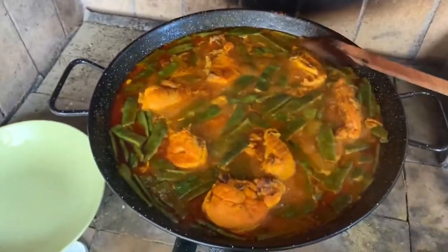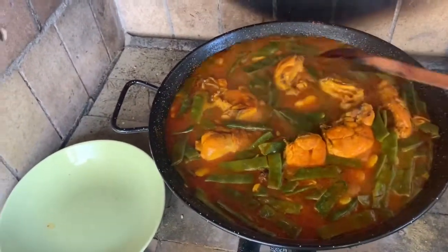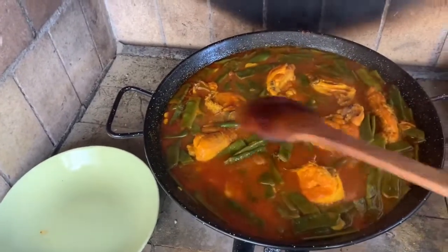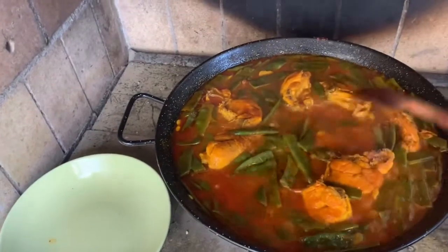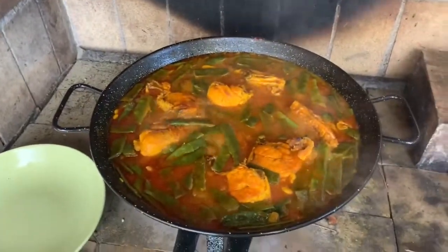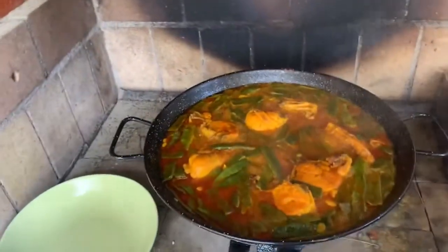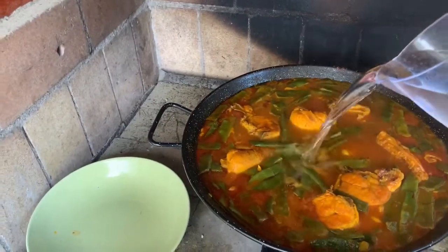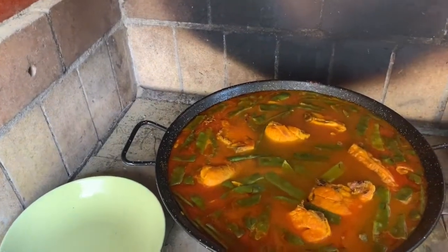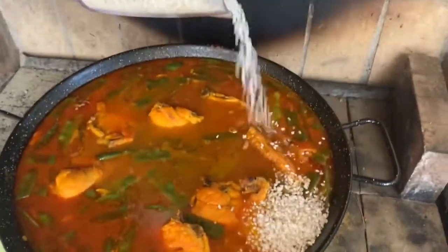Look how beautiful this is — it's been cooking for about 25 minutes, so it's about done. I'm going to fill up some more water and then add the rice. The rice is round-grained rice — Arròs de València, grown here in Valencia. I'll add about half a kilo of rice. First we add the water, and now the rice — just spread it around.